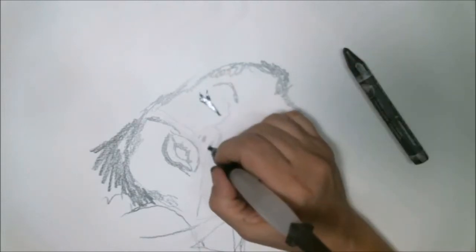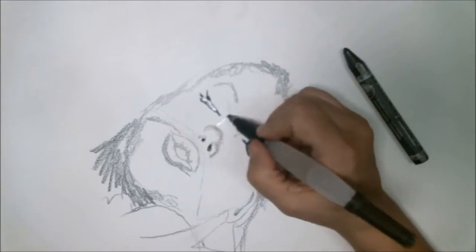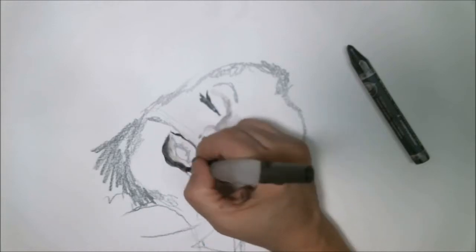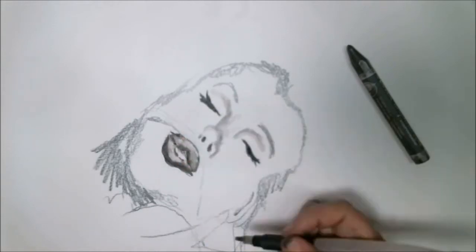I wanted to make this kind of like a pop art piece. So I was starting with my graphite — white, black and white kind of colors — and then added some acrylic later. So that's what I'm doing right now.